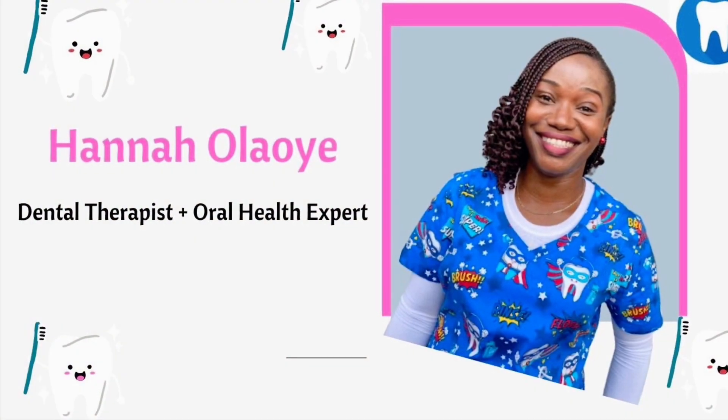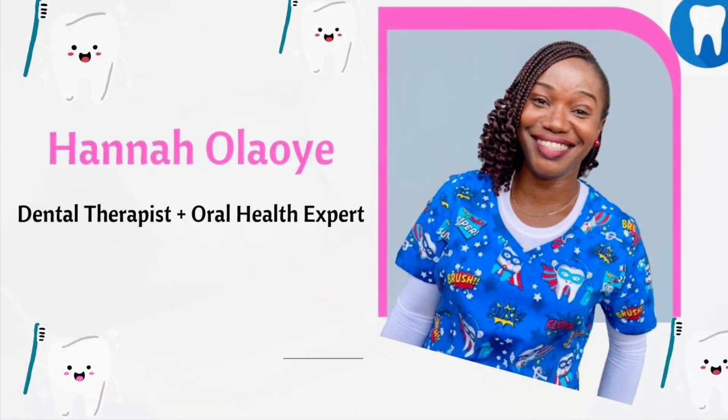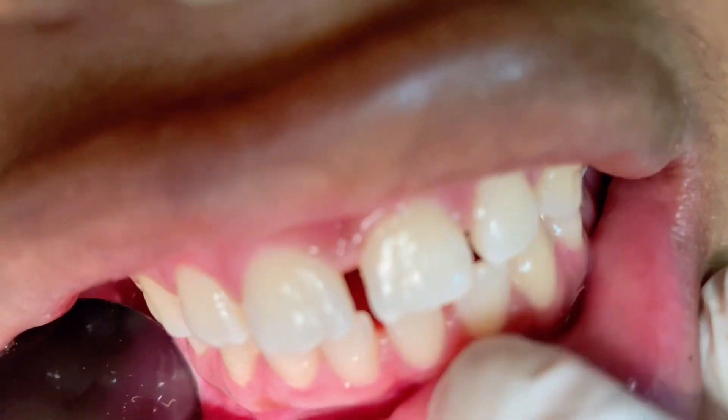Hi everyone, I trust you are doing okay. My name is Tano Laoye. I'm a dental therapist. If you are new here, you're welcome. If you've been here before, welcome back.